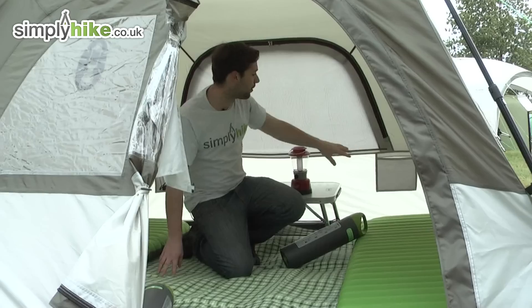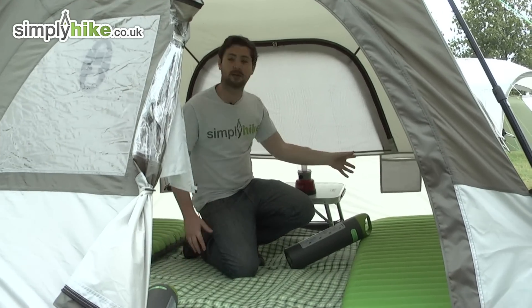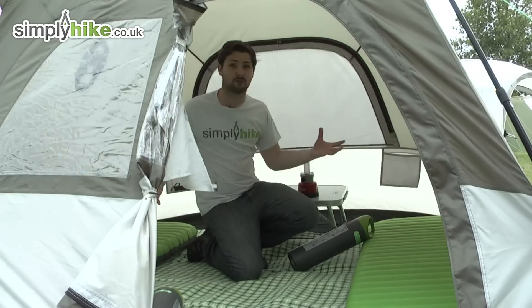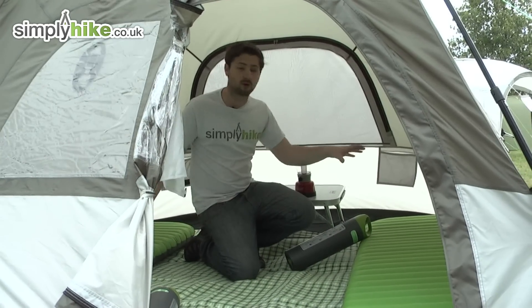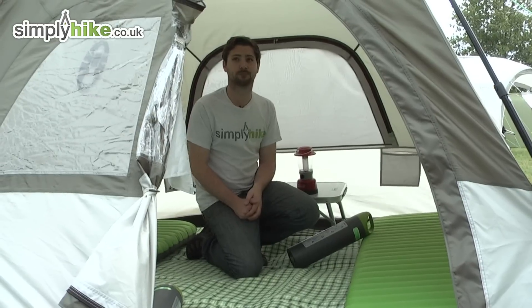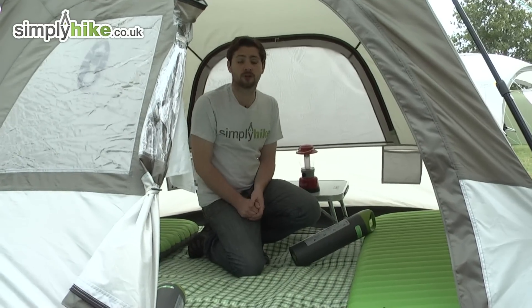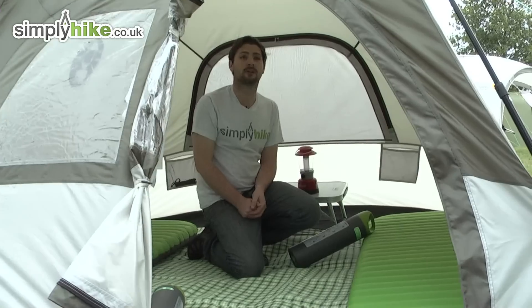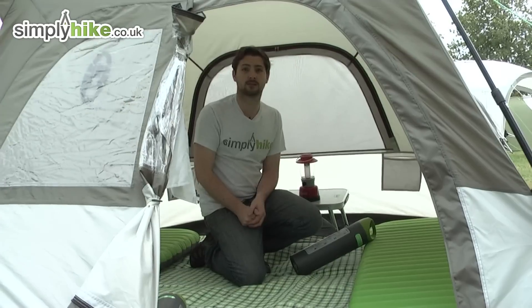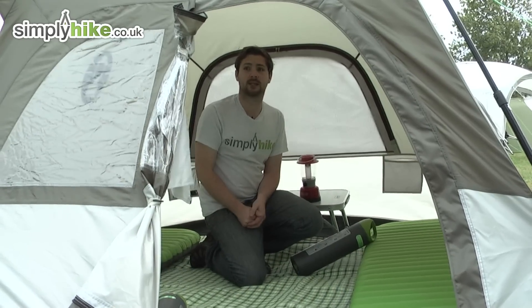We've also got a couple of pockets towards the back here as well — a great place to stash all your bits and pieces that you need throughout the night. We've got one on each side, which is really ideal if you've got two people in here so you've got a pocket each. There's also a good sized doorway towards the front, making it nice and easy to get in and out of the tent. This has also got a mesh panel on there so you can close that up to allow air in and also stop bugs from getting in.